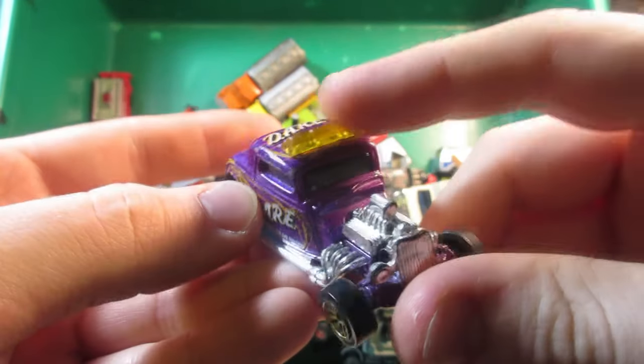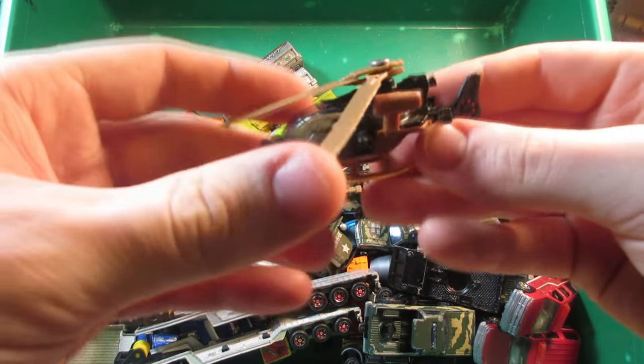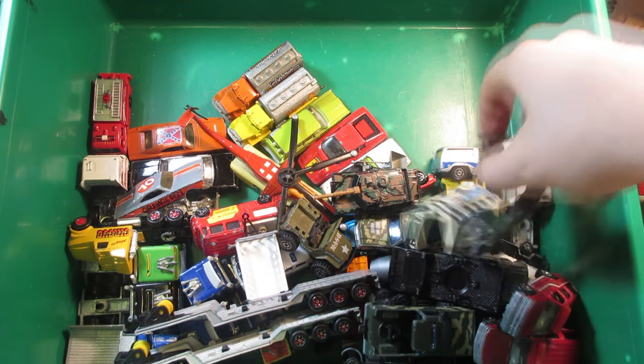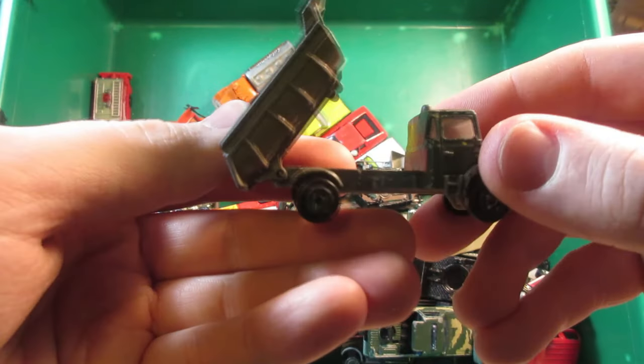A Matchbox hot rod with the light bar livery. And this one's a Matchbox Mission Copter. Then a few military vehicles — like this dump truck from Majorette, which is the Scania.